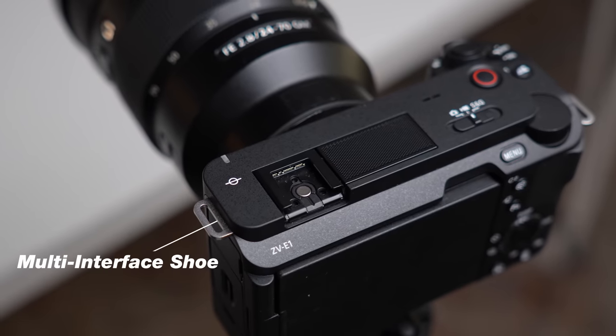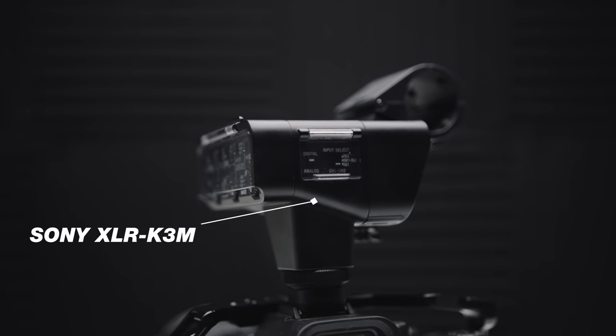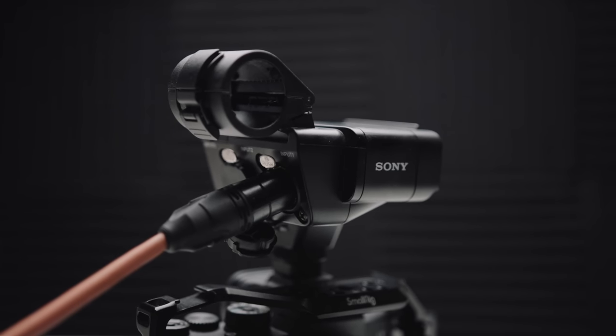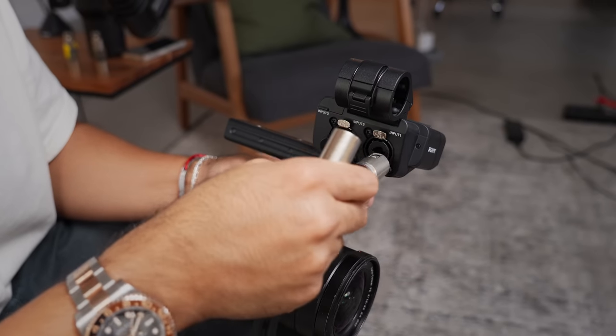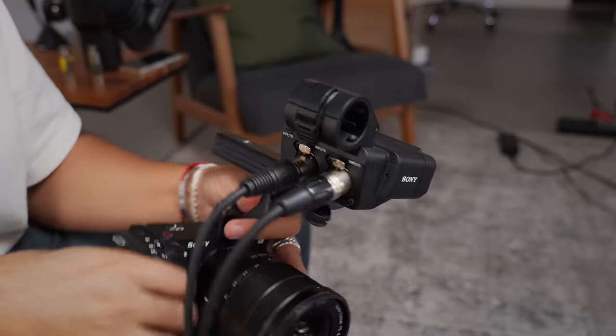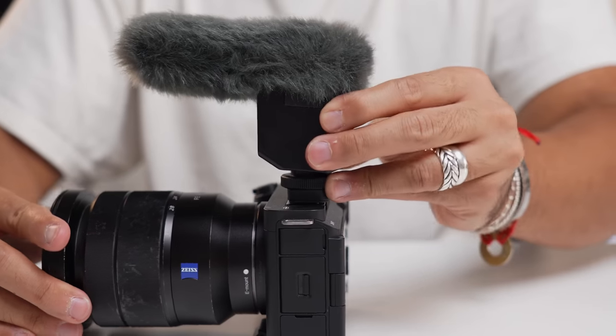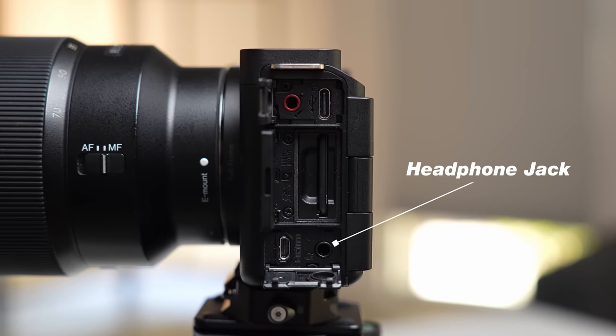This camera also has a multi-interface shoe. You can invest in Sony's accessories — there's a device called the Sony K3M that gives your camera two XLR inputs, so you don't have to record to a separate device. Right now I'm using an XLR boom mic plugged in via XLR into my Sony camera, syncing audio and giving me really high-quality sound. Sony also sells shotgun mics that go on the multi-interface shoe, and there's even a headphone jack so you can monitor your audio.